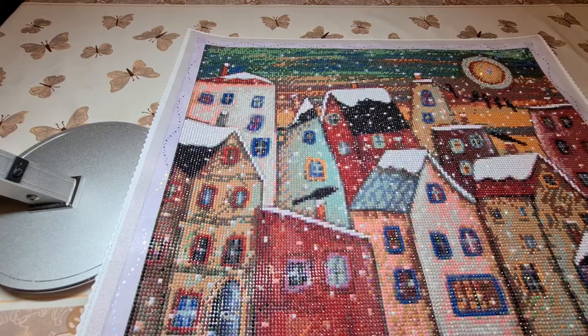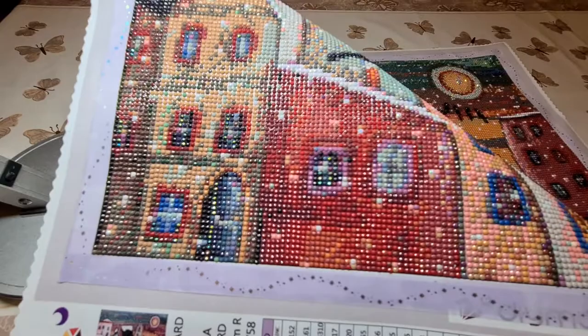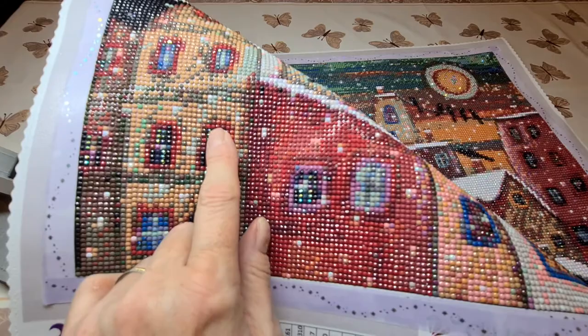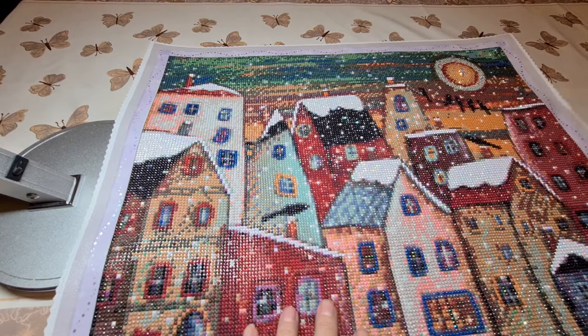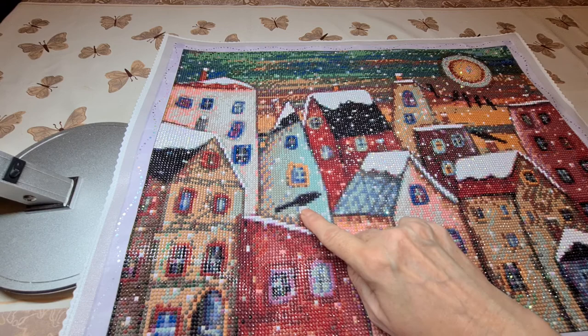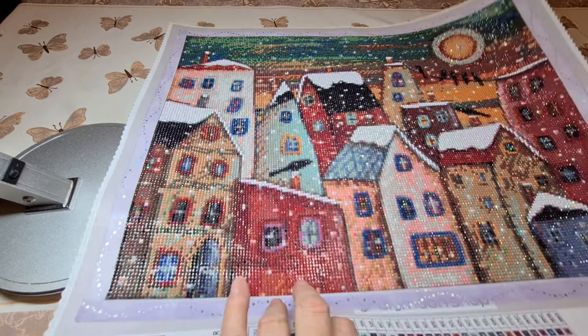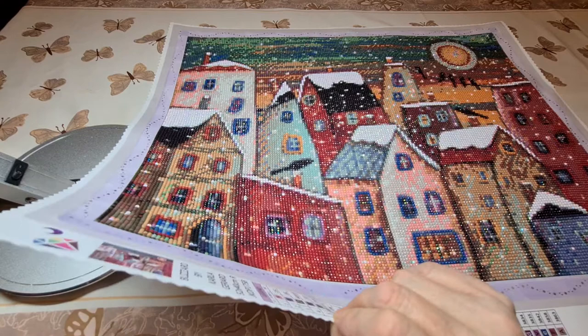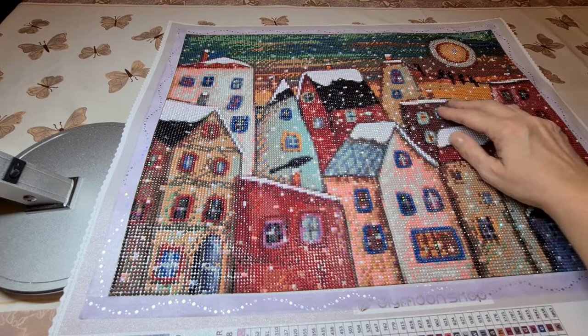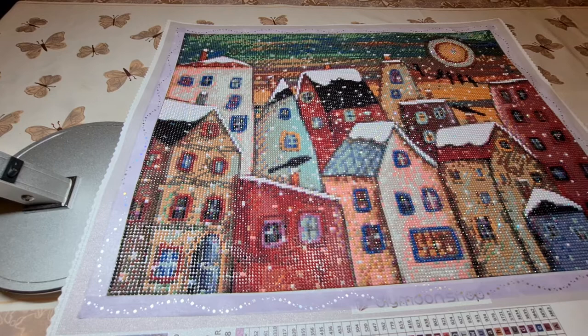I had some black AB beads, and you can see them sparkling. You see a black shimmer here. They suggested maybe putting them on the crows, but I did it and didn't like it, so I just gave each crow an eye. If I ever saw a crow that big on the chimney I'd be getting out of there — he could carry off the house! But that's how she painted it. So what I did was put some black ABs in most of the windows to give a little effect of maybe there's a bit of light in the window — someone's home.